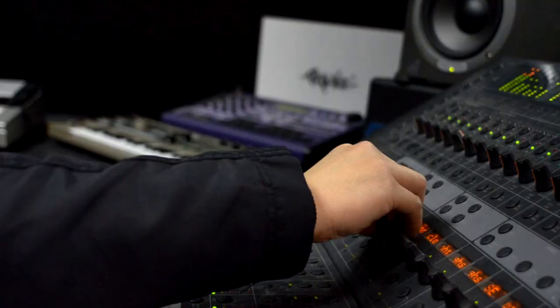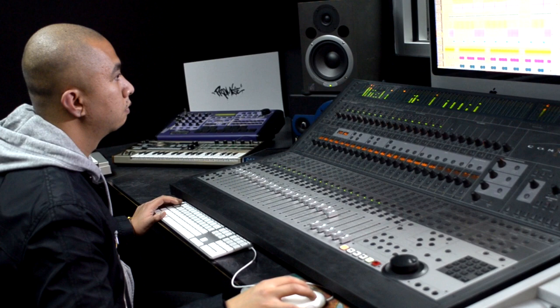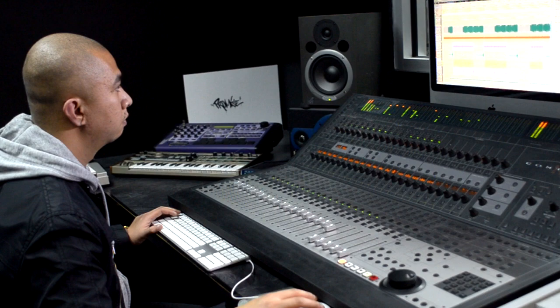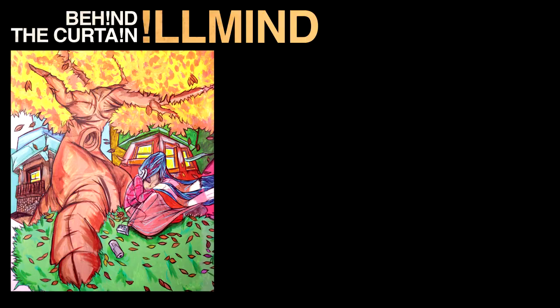These are the string stabs on the hook. That's the track — Champions. Had Eminem in mind for that, some west coast/east coast shit. You can find that on my album Behind the Curtain.